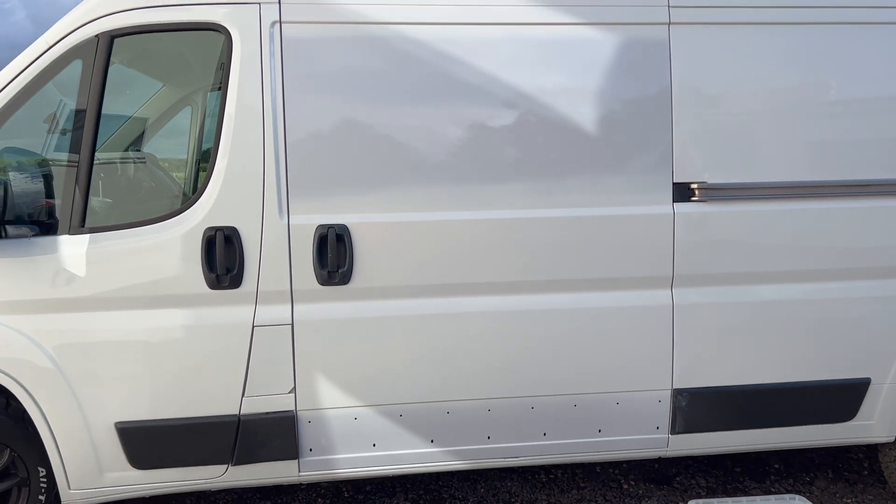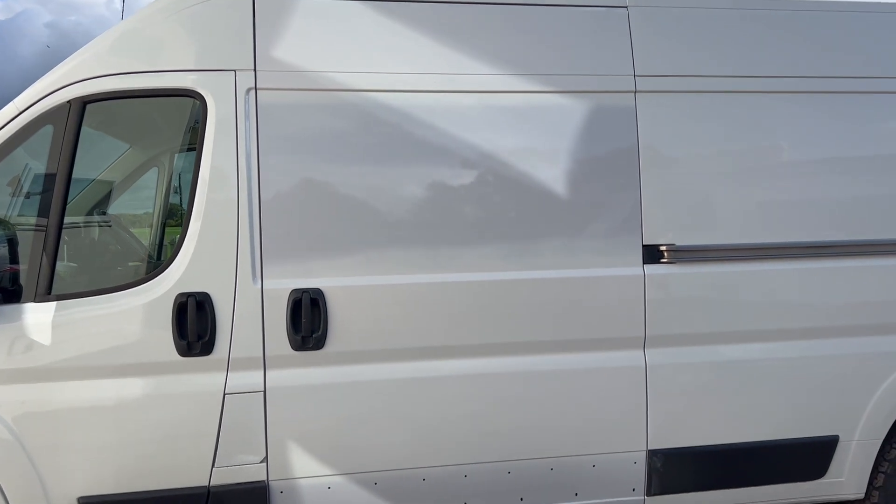Right, there we go then — that is the door sorted. Just finished doing the van. No rain forecast today. Paint, fortunately, has a skin on it, so I'm hoping it isn't going to be affected — but it is raining, quite a lot. If it was going to happen, you know it would happen when I was doing something, especially outside.